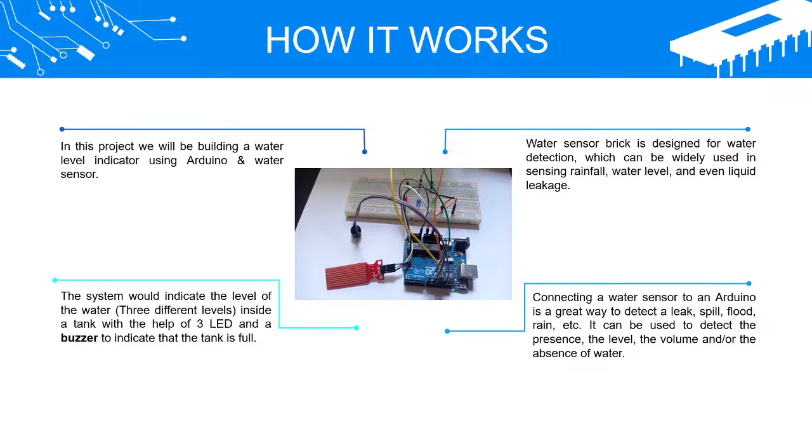The water sensor brick is designed for water detection, which can be widely used in sensing rainfall, water level, and even liquid leakage. Connecting a water sensor to an Arduino is a great way to detect a leak, spill, flood, rain, etc. It can be used to detect the presence, level, volume, and/or absence of water.